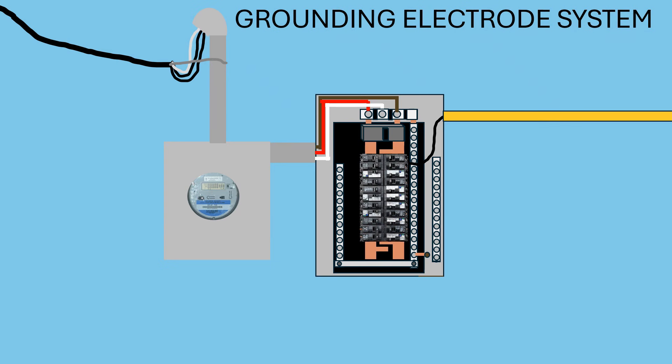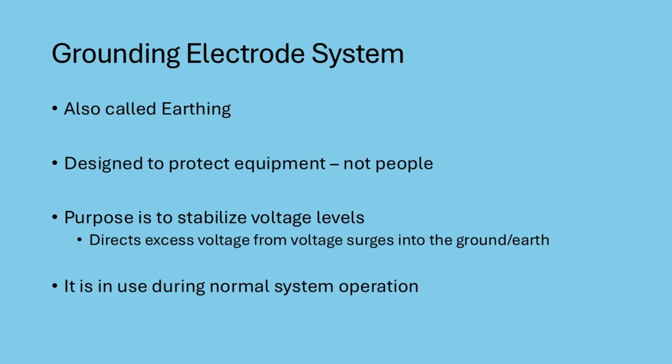In this video, I'm going to show you some animations and demonstrations of what each of these systems do and what they don't do. After this short video, you're going to have a much better understanding of these two separate grounding systems. So let's get started. Grounding, often called earthing, connects your electrical system to the earth itself. Its main purpose is to stabilize voltage levels and provide a path for excess electricity, such as from voltage surges or indirect lightning strikes, to dissipate safely into the ground.